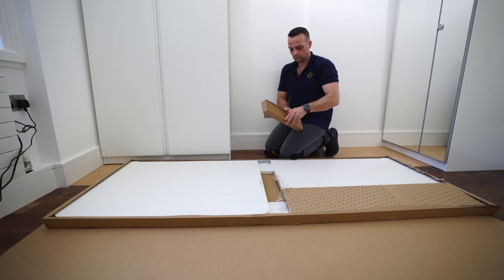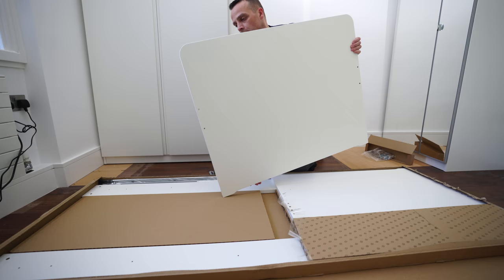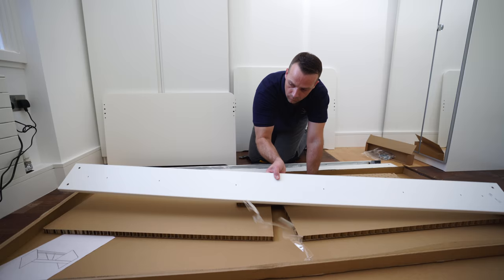You get one box with the screws. Headboard — this is the taller panel. Footboard — that's the shorter panel. You're gonna have two side panels. L-shaped metal rails and the second side panel.